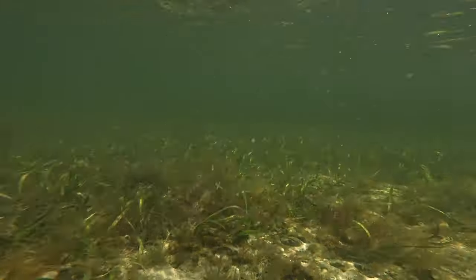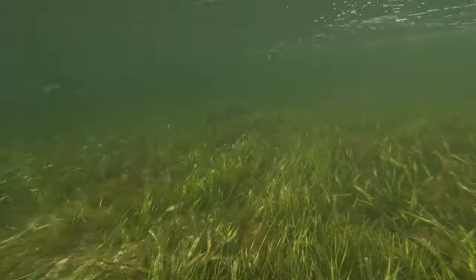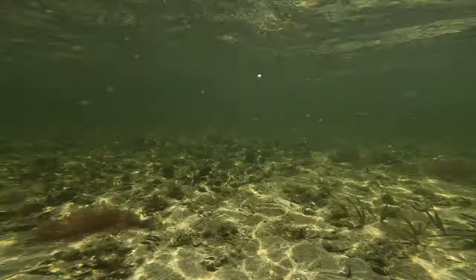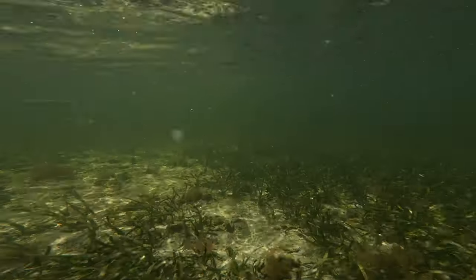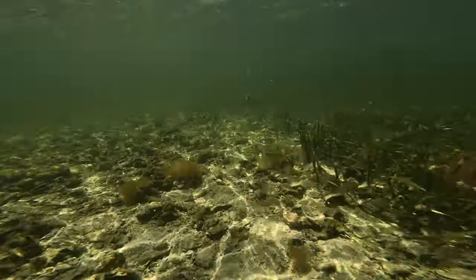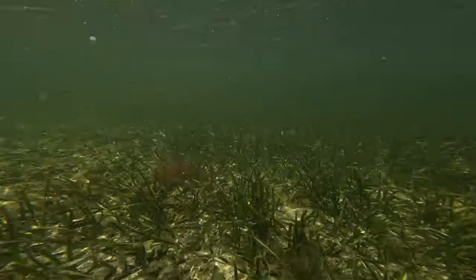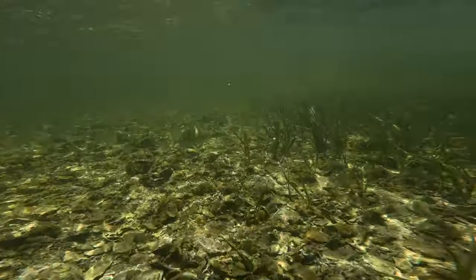Here's a snook who started to follow. When I first found the snook, they were really skittish, but I was able to get on the downside of the current of the oyster bar and just hold on to some grass to keep from drifting and just sit still. And quite a few snook then I was able to get very close to. And there's a little sheephead.